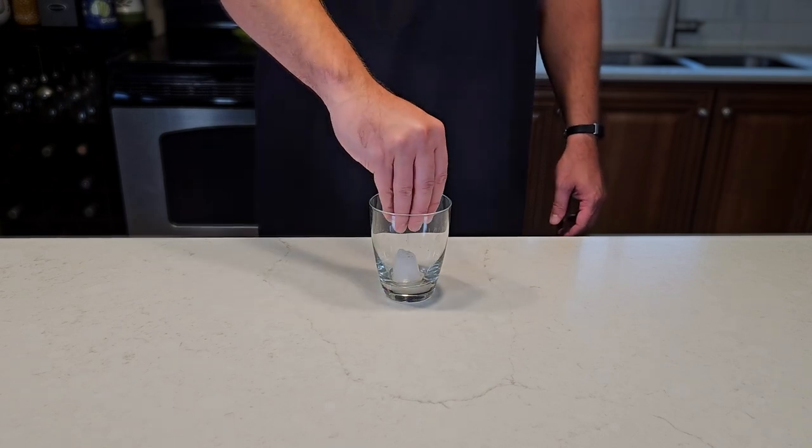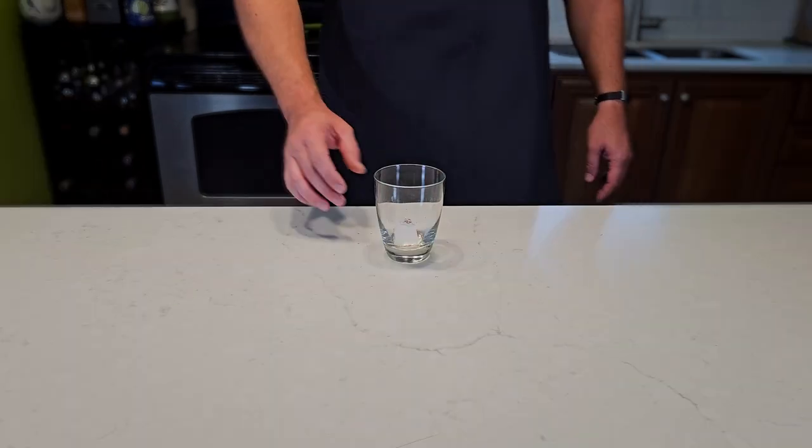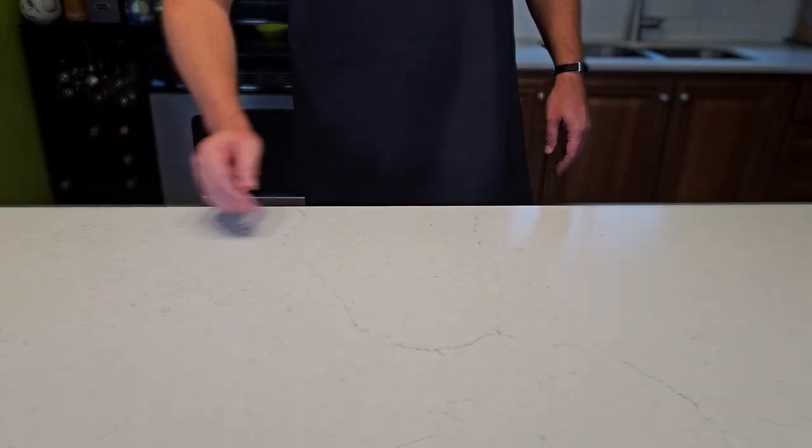We'll start by sprinkling some saffron over an ice cube to bloom, and then set it aside for later. If you add saffron to a dish directly, you're just wasting it.